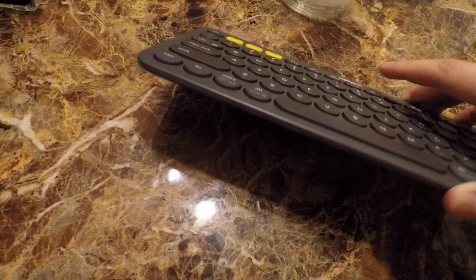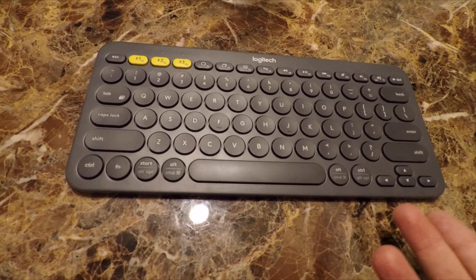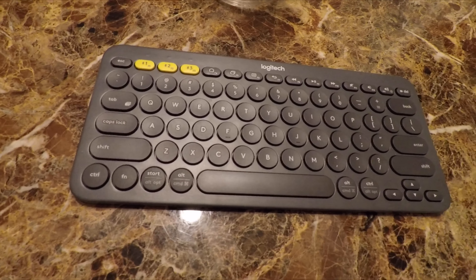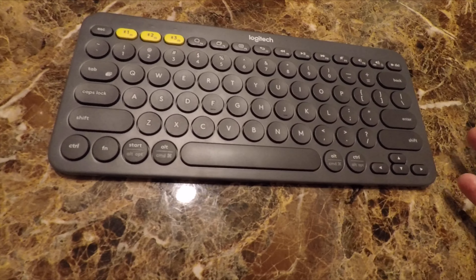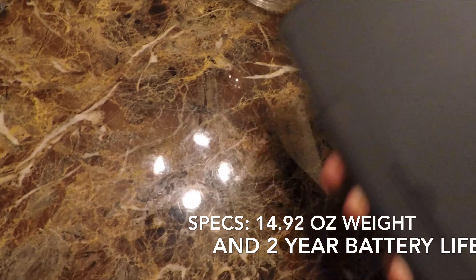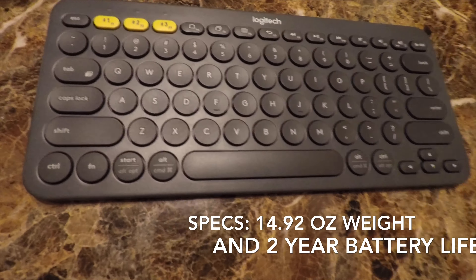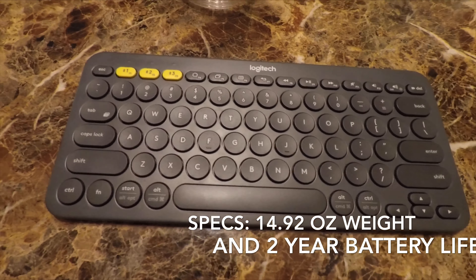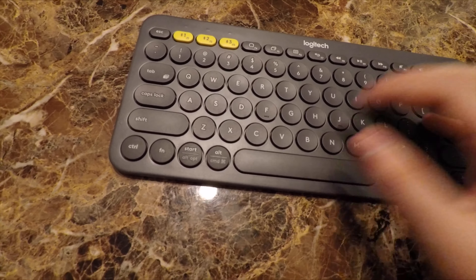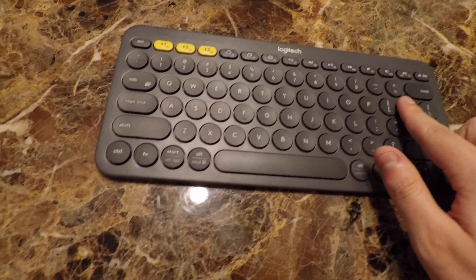This keyboard is only $30 at Best Buy — that's where I got it — and for $30 you can't go wrong. It's a well-built keyboard, it's tough, it has nice rubber feet on it so it won't slide around on the table. It's a really nice, comfortable keyboard to type on with nice textured keys.